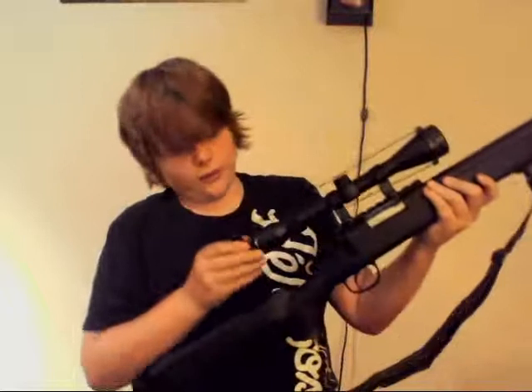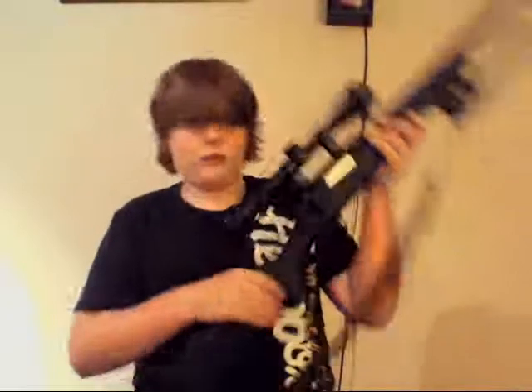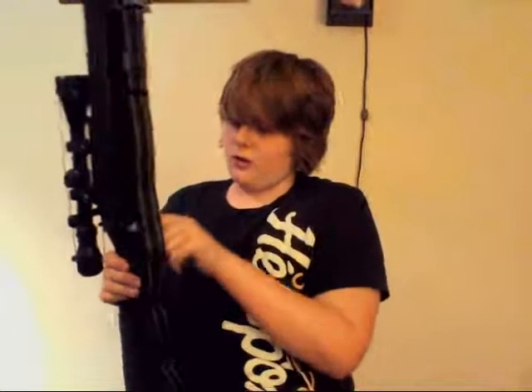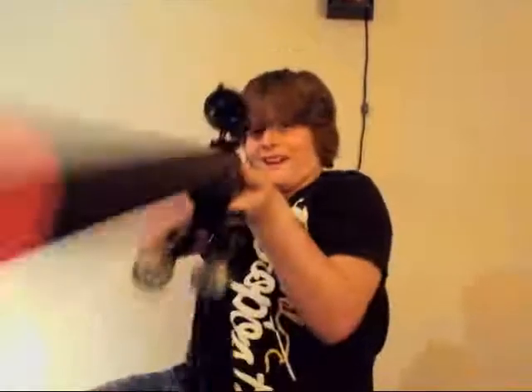It comes with a nice covering on the scope so they don't scratch it. Plastic trigger guard — hard plastic though. Hard plastic trigger. The bolt action sticks a little bit at first, but all around it's a good gun.